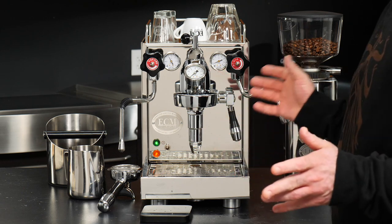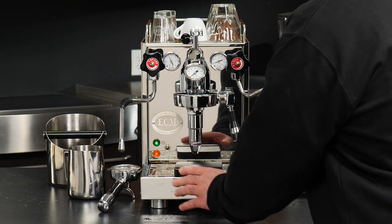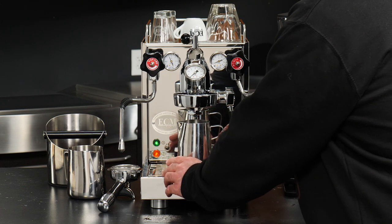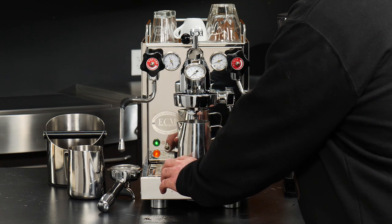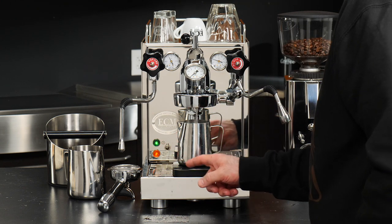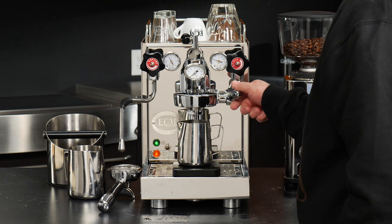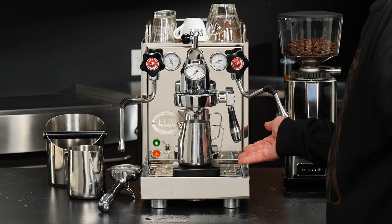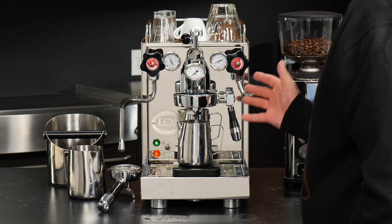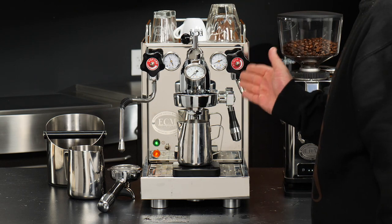One other thing you can do if you want to calculate the flow rate on your own: if you have a scale with a timer, tare out the weight, start your timer, then take the output of water and divide it by the total seconds the pump has run to give you your flow rate in grams per second. That's how you'd use flow control and how you can affect the flow during extraction.